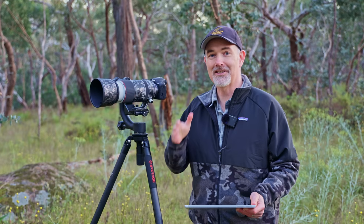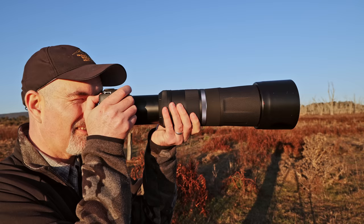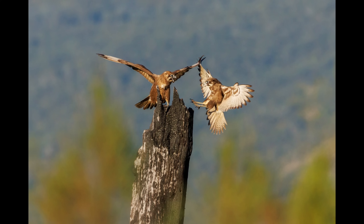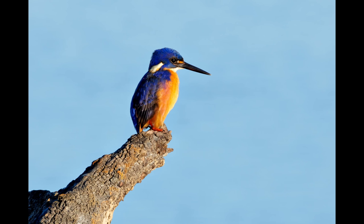G'day and welcome to the channel. Today's video I'm reviewing the Canon R7. I've had this camera about six months, I've taken over 50,000 photos, I've used seven different lenses, and I've really put it through its paces.